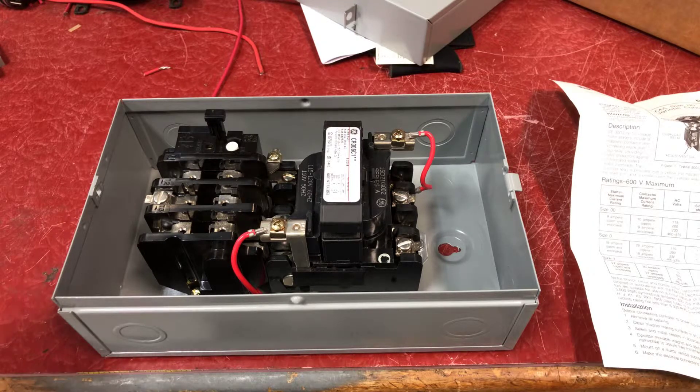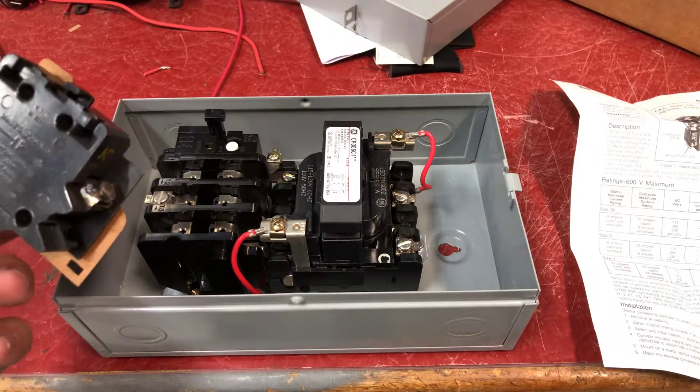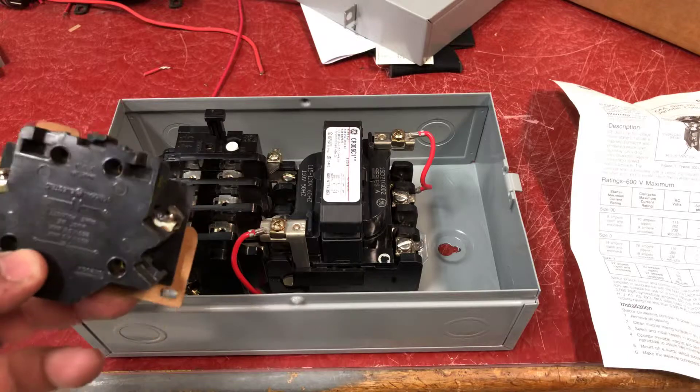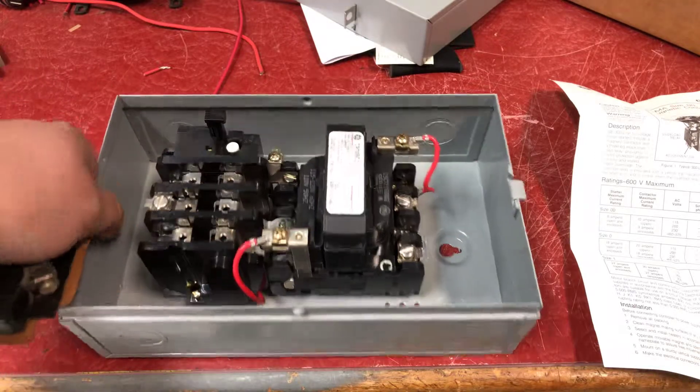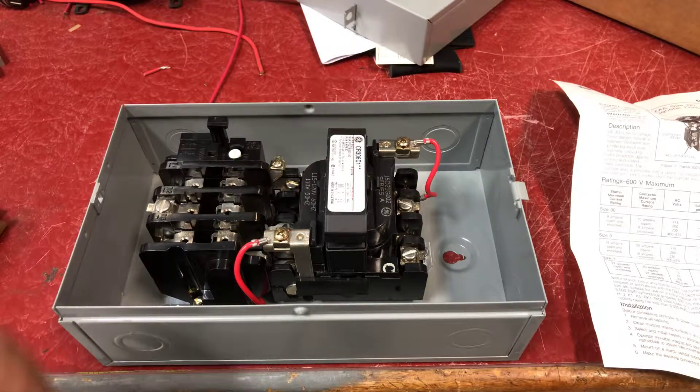Hello, here's a quick video on how to install an auxiliary contact on a GE size 1 starter. This is a CR306 series. If your starter like this doesn't have any auxiliary contacts and you need to add one, it's really easy to do.